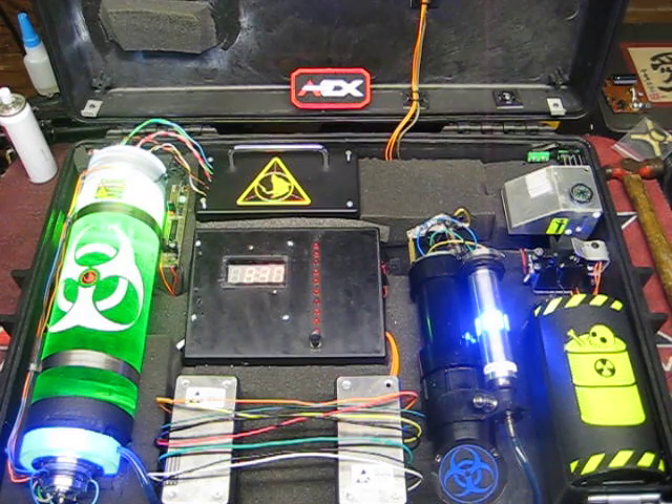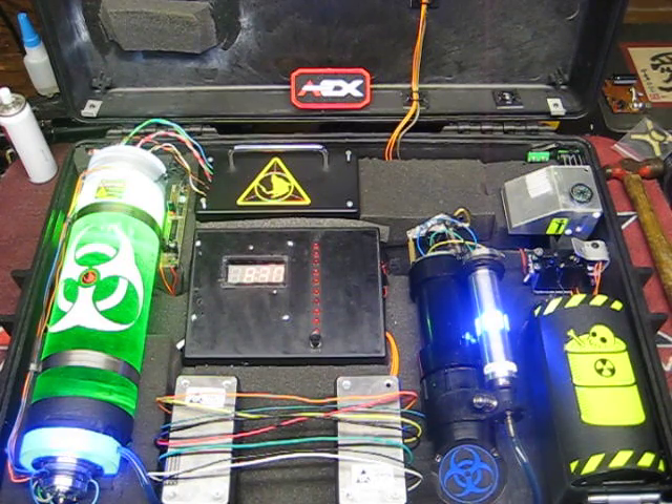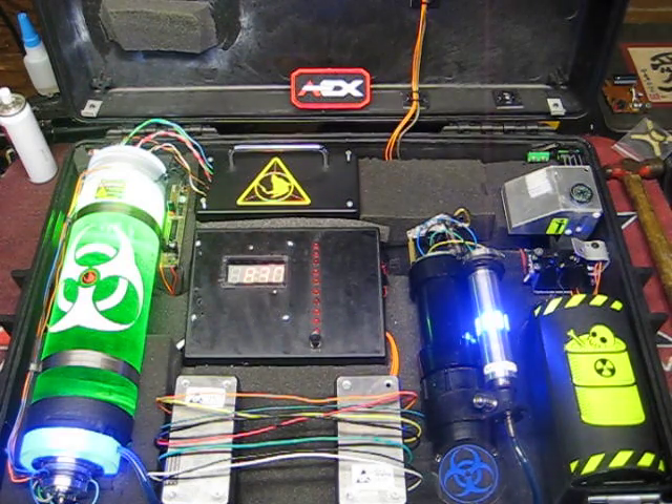We also added an amplifier because the sound was kind of too low. And you have 8 wires to decide from. I was thinking about adding more stuff, but due to the fact that we use this for events, I don't want to have any problems with people getting shocked or something.